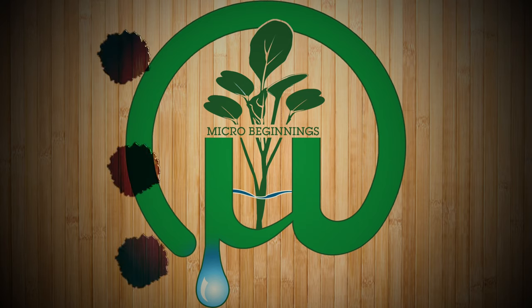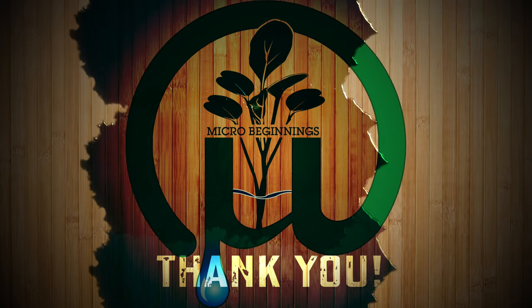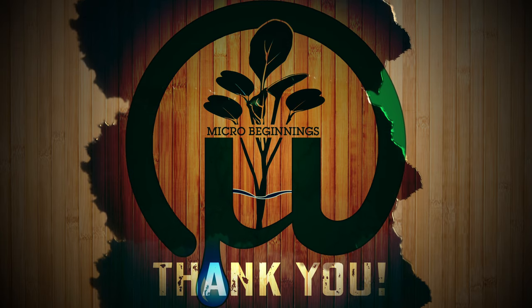If you have any questions or comments, please feel free to leave them down below in the comment section. Thank you very much, I hope you enjoy.